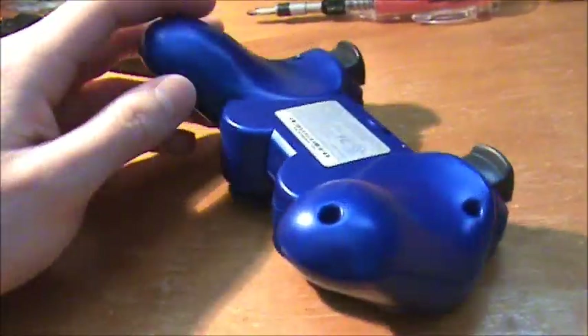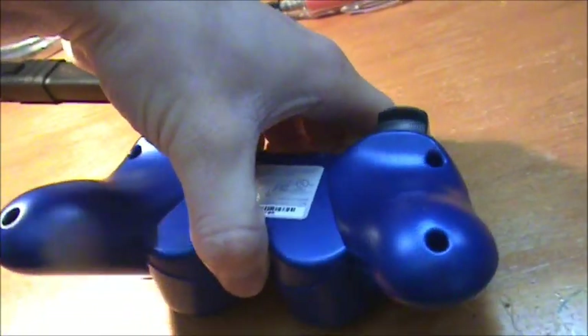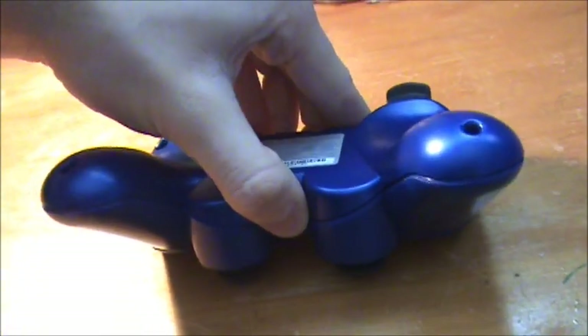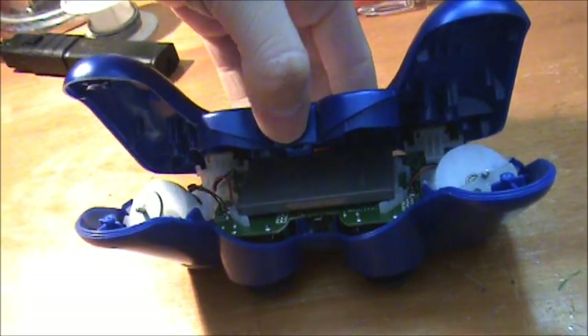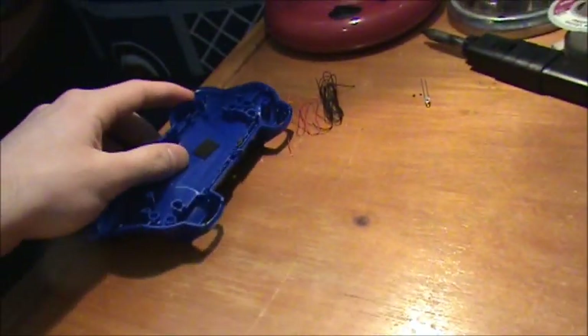Once you've got all the screws out, I would suggest putting all your screws on a piece of tape like I did, so that you don't lose them. For the next step, you're just going to want to lift up the back a little bit, push in here, push in right here, and pull up. And then it should just slide off like that.